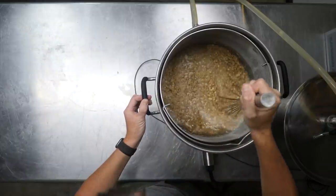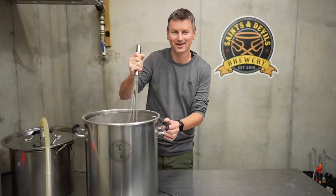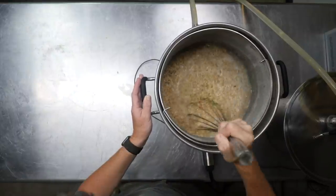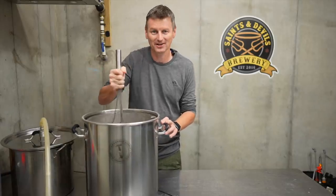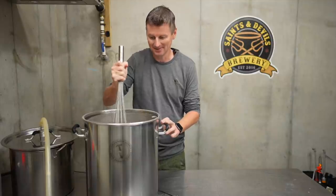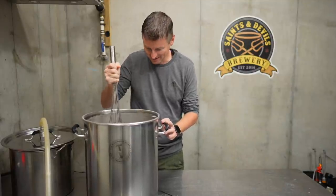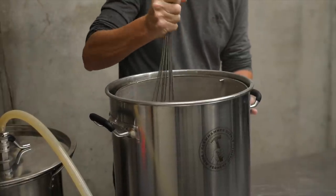To start things off, well, they just start as usual. I'm mashing in here at 152 Fahrenheit, 67 Celsius, and I'm going to be mashing at that temperature for about an hour. There's quite a lot of conversion that needs to happen here — this isn't a massively big beer, but it's no shrinking violet session beer either, so we're going to keep an eye on the gravity as the mash continues.